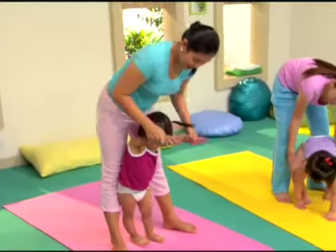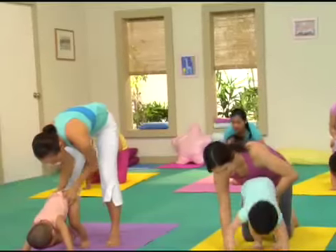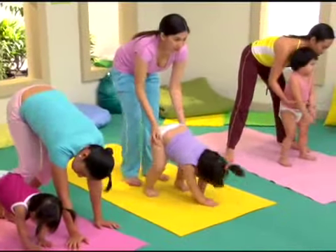Catch us in our next episode, mommies and babies! Let's do the Downward Bend one more time. Stretch, stretch, stretch, little baby stretch. Stretch, stretch, little baby stretch.